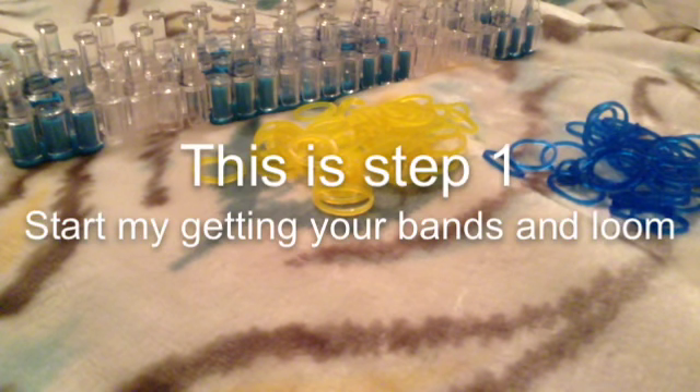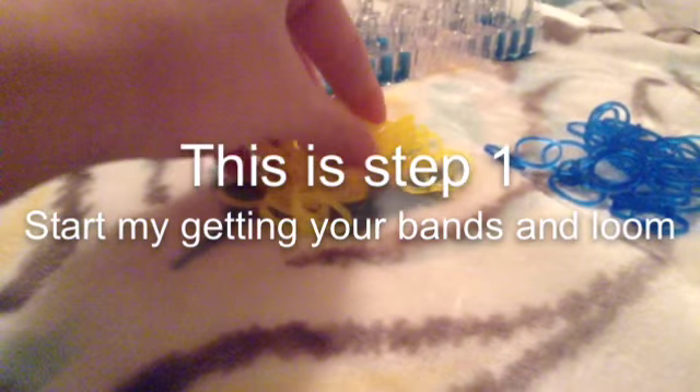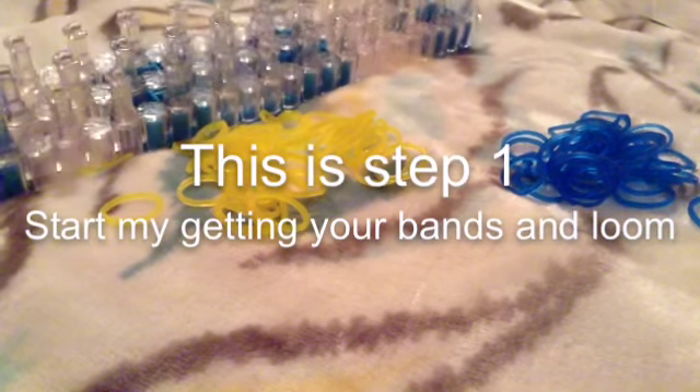This is step one. Start by getting your bands and your loom. I have my 40 yellow bands and about 20 blue bands, so now we can start laying our bands on our loom. We're going to start with our loom's arrows facing away from us, as always, and we're going to take two yellow bands. Every time we place bands, they're always going to be doubled like this, unless I say otherwise.